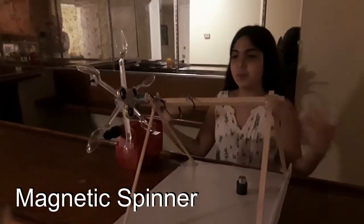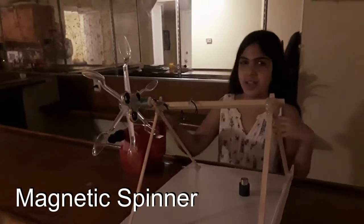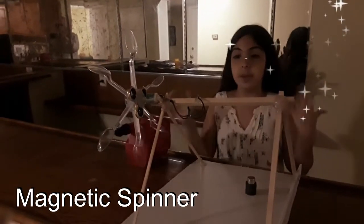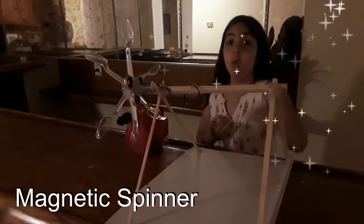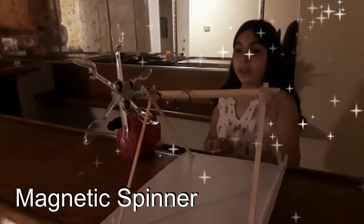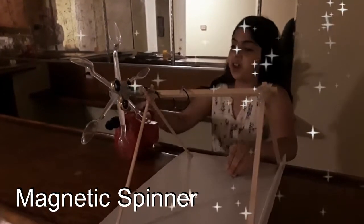I'm going to be showing you my experiment since I'm not going to be having this at school. I'm going to be explaining how without the magnet the light will not turn on, but with the magnet the light will turn on.